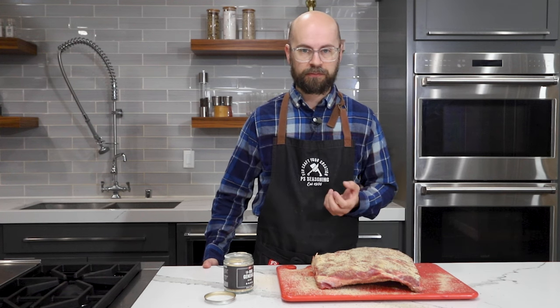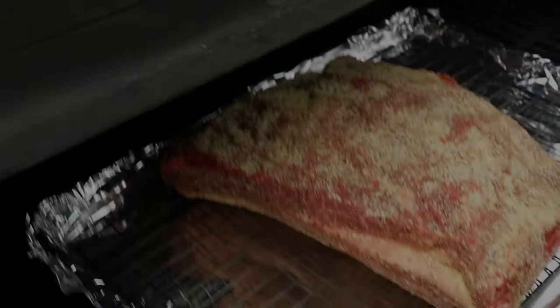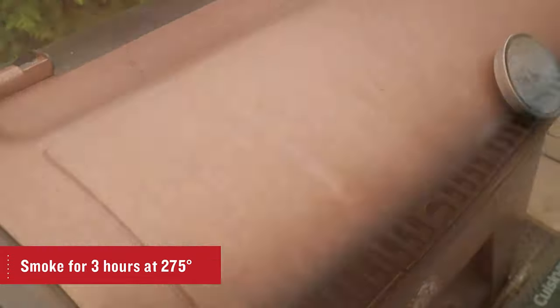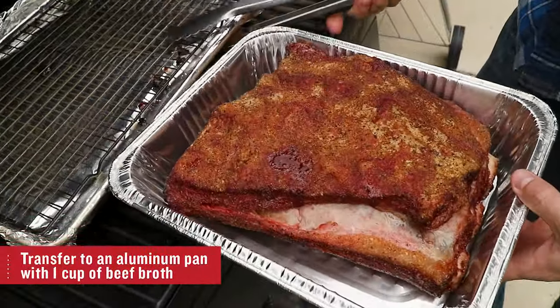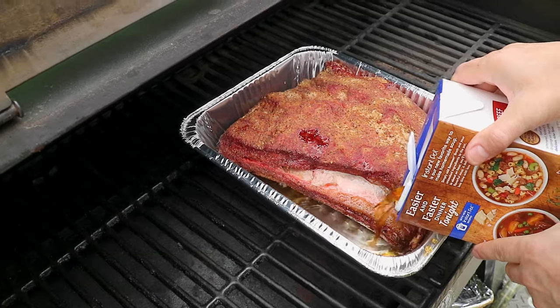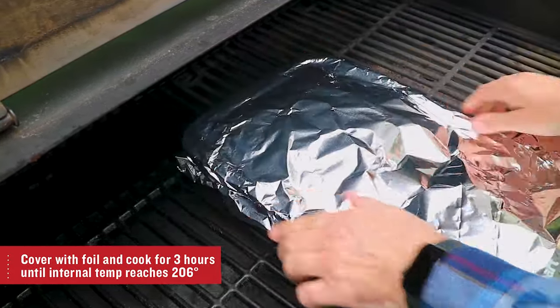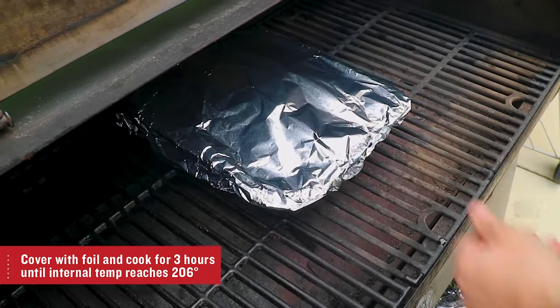I'm going to let the seasoning sit on the meat at room temperature for about 10 to 15 minutes, and that's going to start the absorption process and really adhere the seasoning to the meat. We set the ribs on a 275-degree smoker for about three hours so they could absorb a good amount of smoke flavor, at which point I put them in an aluminum pan with about a cup of beef broth and covered it with foil. I cooked it like this for about two and a half to almost three hours.